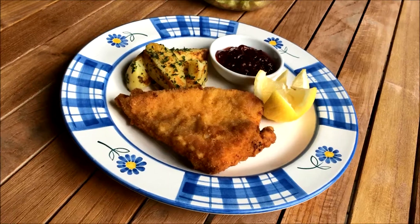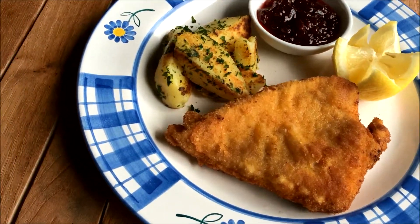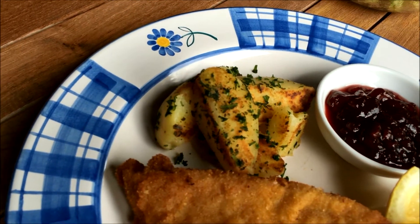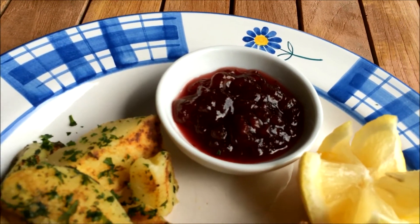We usually serve schnitzel with butter parsley potatoes, and a preserve made from cowberries, which might be a bit hard to find outside of Europe, but ketchup is a really good substitute. And for some vitamins, we like having a side salad.